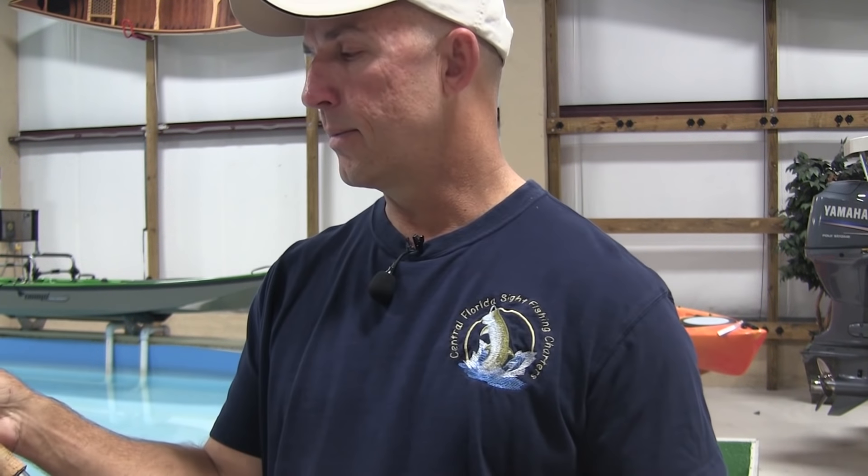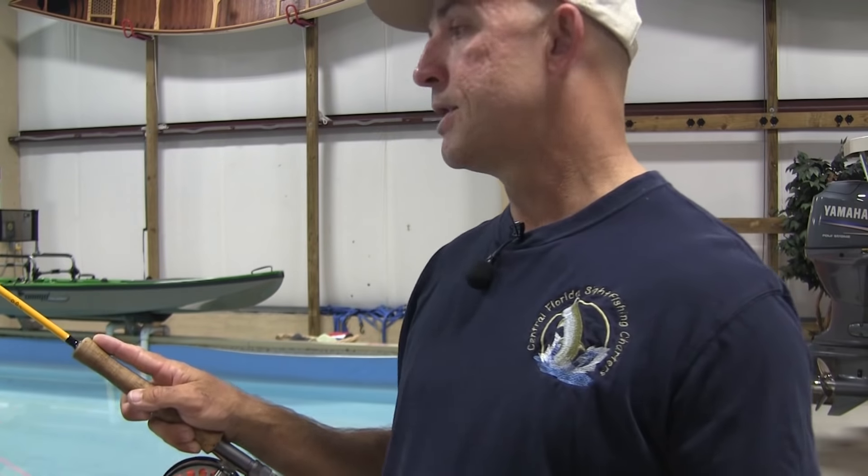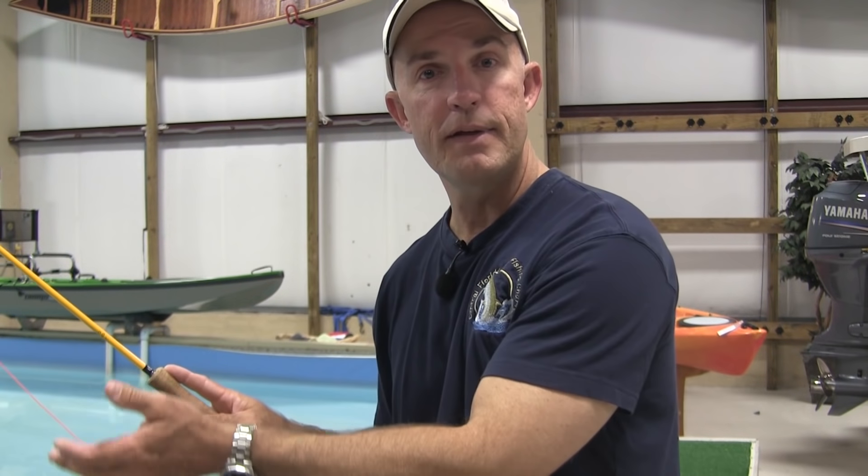I find for longer casts it's easier and more comfortable to have my thumb on top. I could make a cast with my finger on top, but personally, when I start getting into distances — sometimes 70 feet, sometimes 80 feet, at least 50 to 60 on a regular basis — having my thumb on top is just an easier stroke with less pressure on my hand and wrist.